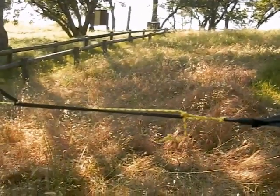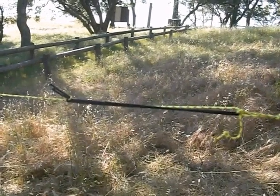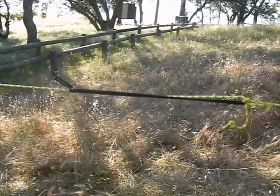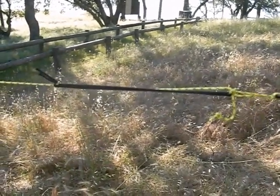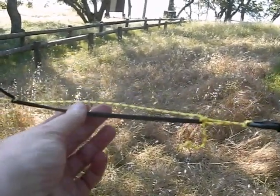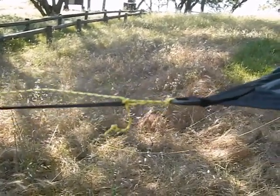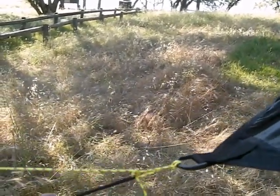You can see my self-tensioning things — this is the clove hitch shock cord variety. They've tightened up all the way. They were actually loose before — the lines were droopy — and now they're pretty tight.